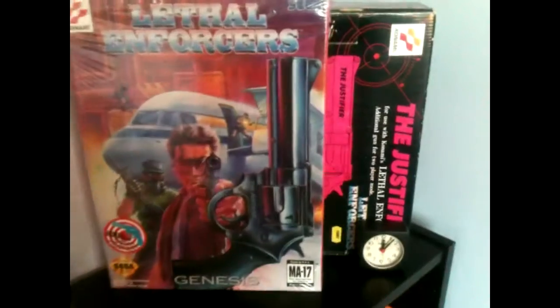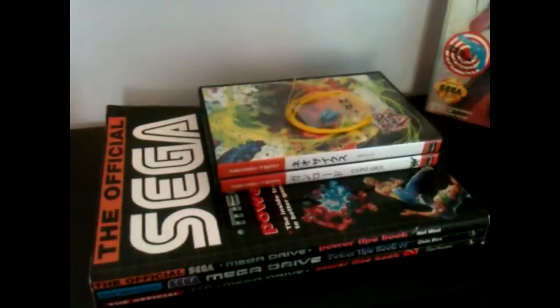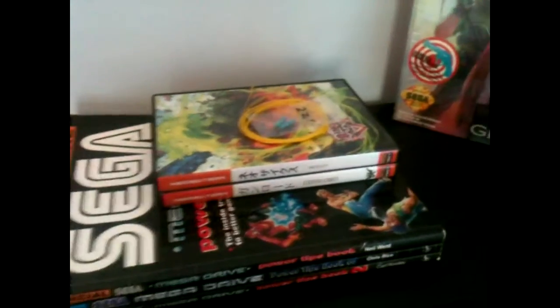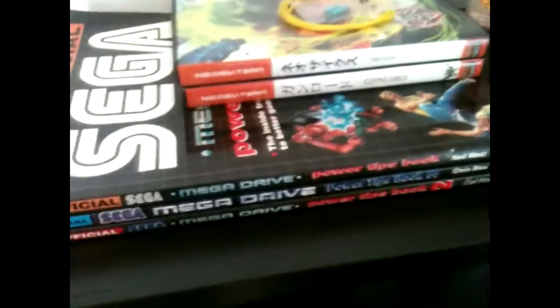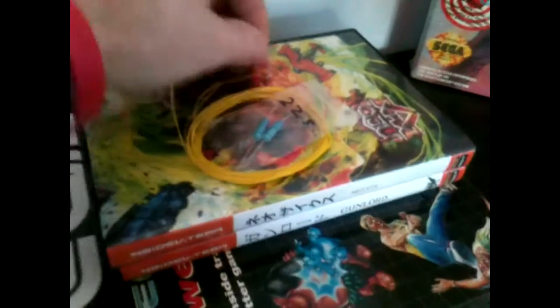Moving on to the bookcases — obviously there's a Tower of Power. Let's look at the old Thunderforce box sets and a couple of NG Dev Team games. Although I'm not too happy about that Razion game — it basically just looks like a remake of Dux, and there are rumours it's not going to come to the Dreamcast. This is some stuff I bought to modify my Super Nintendo and make it 60Hz. I'm not sure about this wire — I think it's called Kevlar wire, supposed to be the best for doing it, but it's so thin.